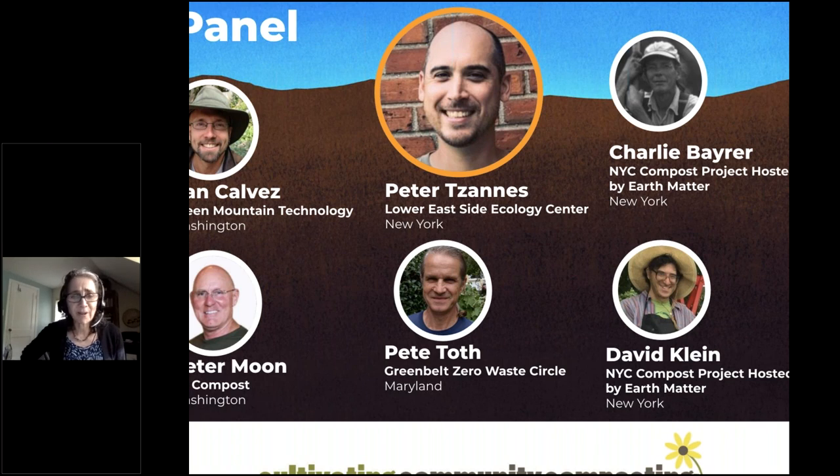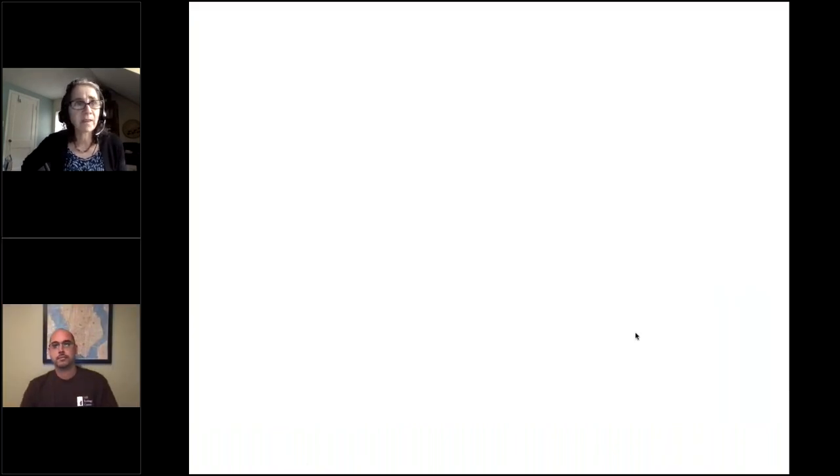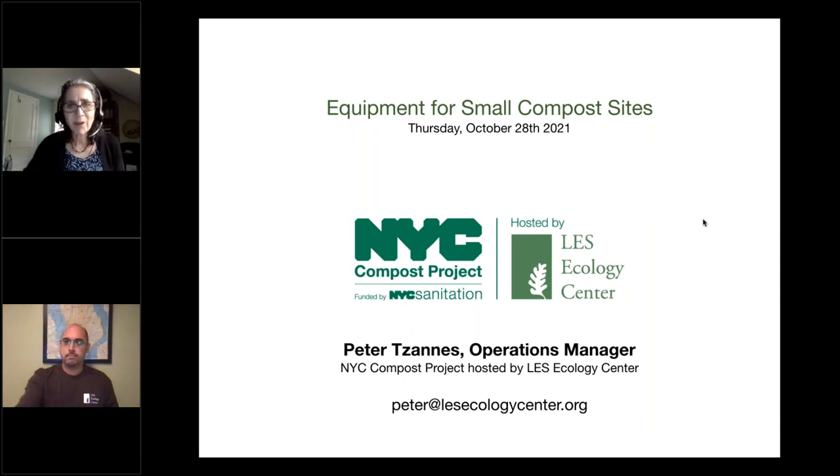There have been some recent developments. Peter's here today to talk about the equipment he's been using there. They've upgraded at East River Park where they've been operating the facility — a stormwater management system — and they've implemented turned windrow as well as ASP composting. Before that, he helped launch the Queensbridge compost facility, which uses another ASP system under the Queensboro Bridge when he worked for Big Reuse.